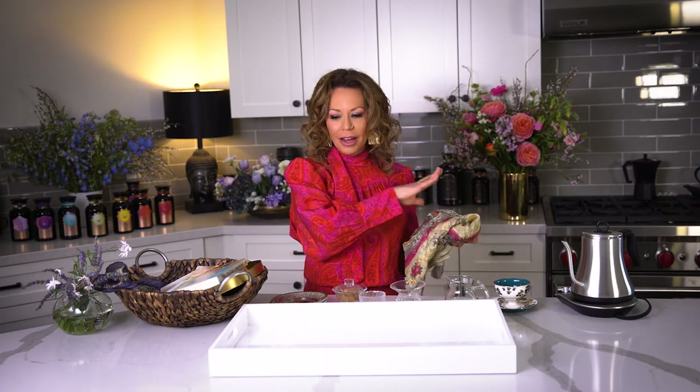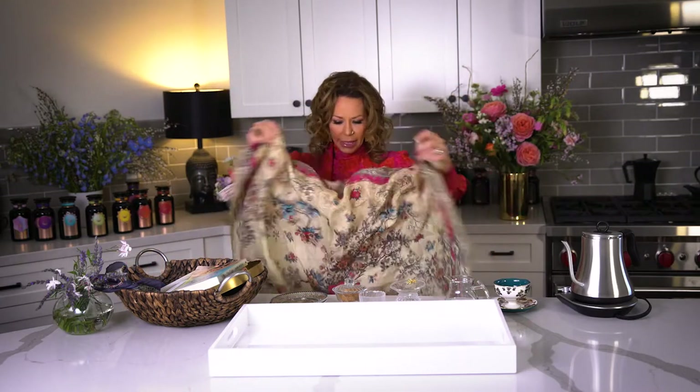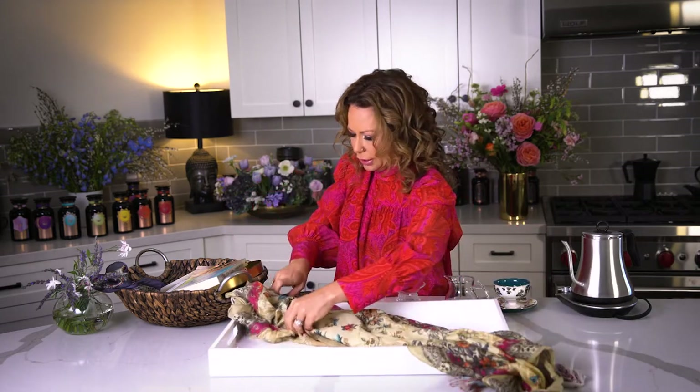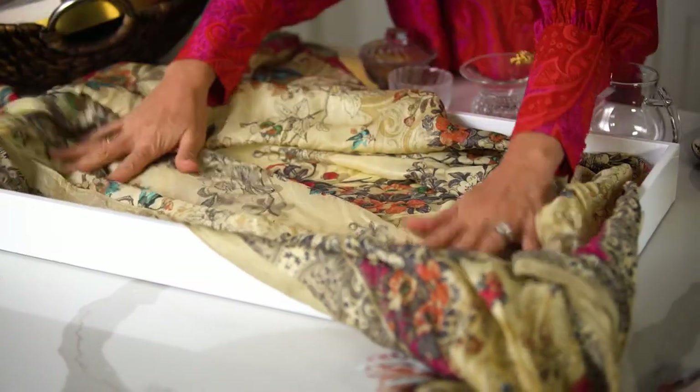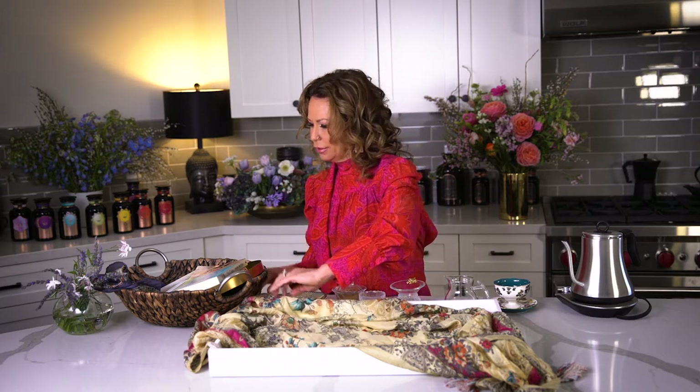Any type of tray will do as long as you love it. I love this white one because it's like a clean slate — a palette you can put any color or any mood onto. I'm going to use this gorgeous Johnny Was scarf and lay it so the tassels go over the edge for a little bit of motion. I'm not a perfectionist — kind of sloppy and clumsy. You'll want to make sure you can stain the fabric, because you might be a little sloppy.